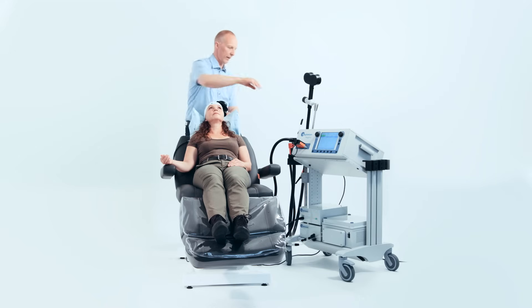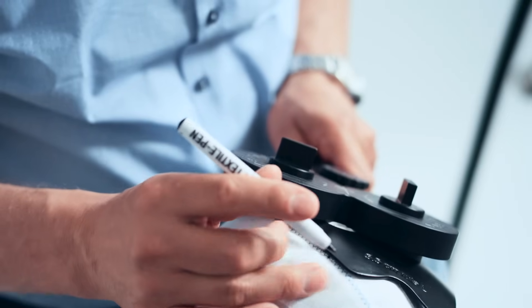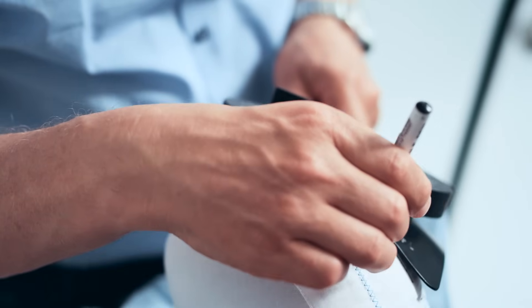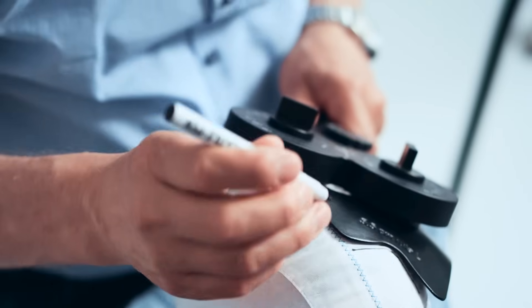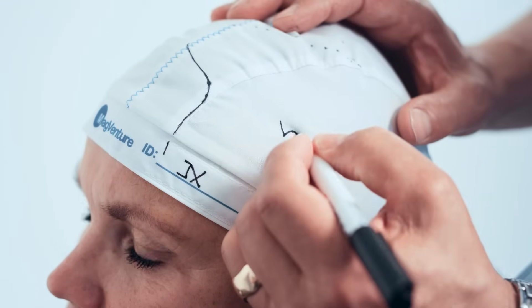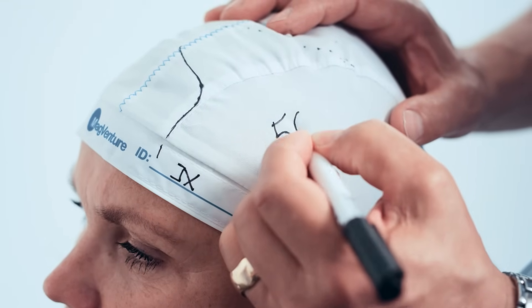While holding the coil firmly in place at this location, trace the contour along the front edge of the marking plate onto the treatment cap. This indicates where the treatment coil is to be placed. Record the motor threshold intensity shown on the MagPro in the patient's treatment records or on the side of the cap.